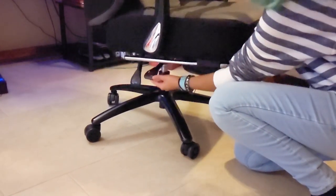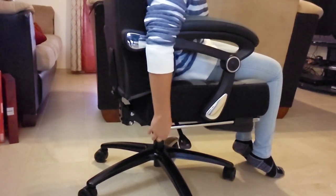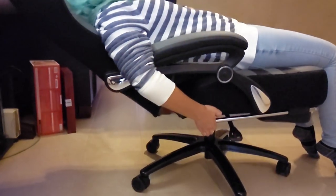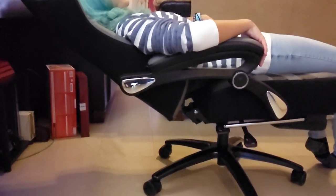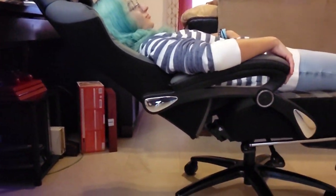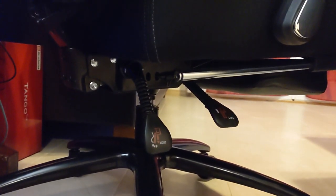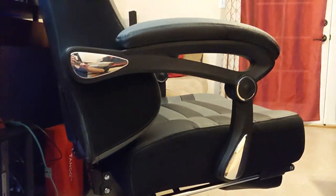The seat height is adjustable, of course, and the chair is reclinable from 90 degrees all the way to 175 degrees — that's really good. But maybe because I'm too small, I found the controls where you adjust the height and reclining a little bit hard to reach, because they are below the chair and they don't really stick out. Maybe it's because I have short arms, but I found it a little bit hard to reach those controls. So keep that in mind.